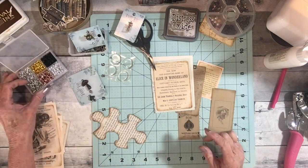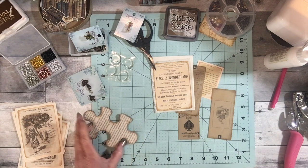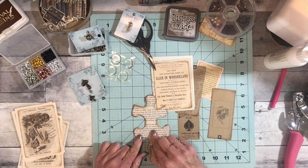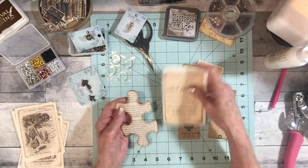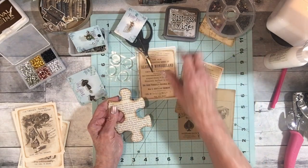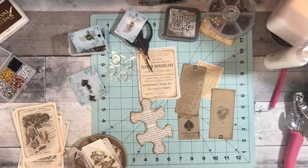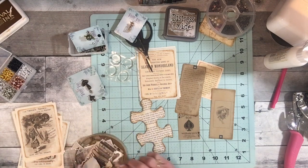I can put alcohol ink on them and change the color. I have this puzzle piece and I thought that would be cute in the Alice in Wonderland journal. What can I put on it? I thought I would just make this a tuck, so when it's on the page it'll be glued down halfway and then this part will be a tuck. I love these big puzzle pieces.